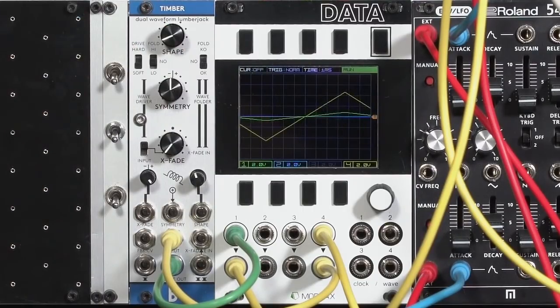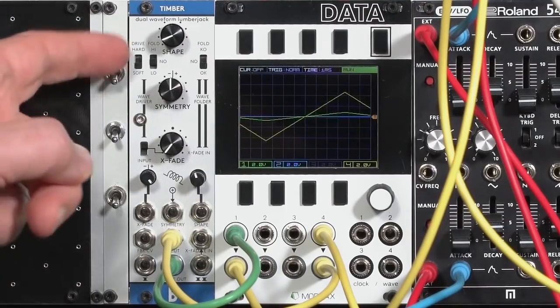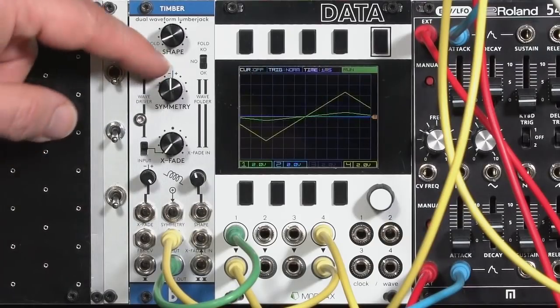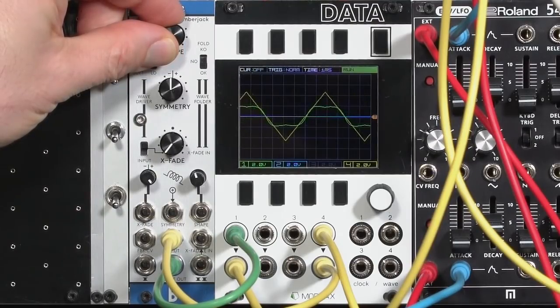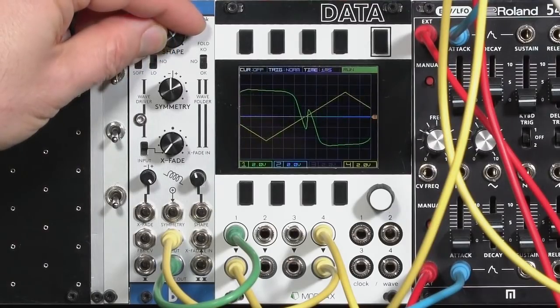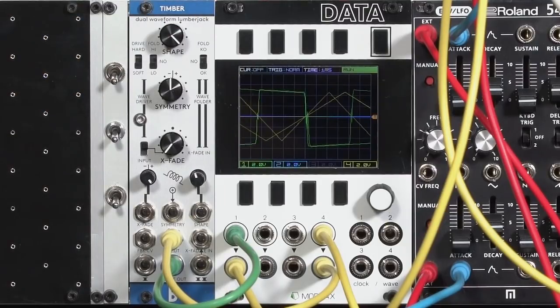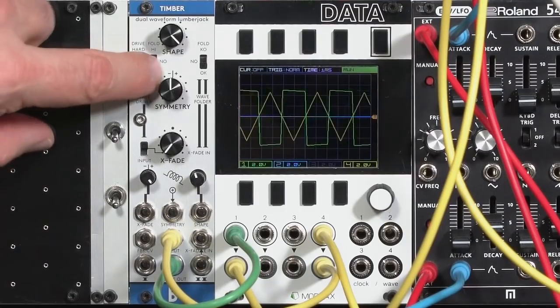I'll go back down to soft for now. There is an intermediate and mid setting and I'll show you that in a second. A little twist on the wave driver is that it can engage a bit of the wave folder on the right side. I'll go to a low folding amount. Now as I increase shape, not only will it saturate, you'll see it start to fold in on itself. So we still end up close to a square wave, but with an additional bit of detail there in the zero crossing — it adds some more high harmonics compared to no folding.